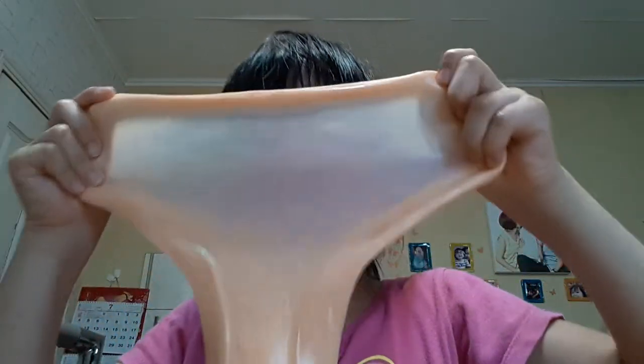Now this is the really fun part you can do with slime. You can actually stretch it like this, and it will make a thing called a window of slime — that's gonna be awesome! Do the stretch... okay, stretch it a little more like this, and you can see a little kind of a clear thing coming.